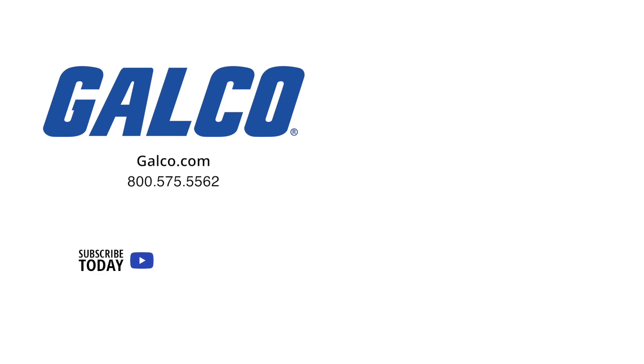Don't forget to like and subscribe to Galco TV so you can be notified when new videos are posted every week.